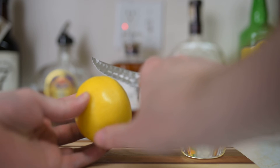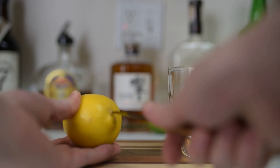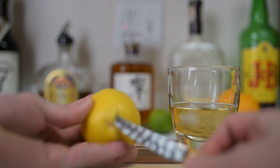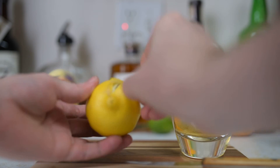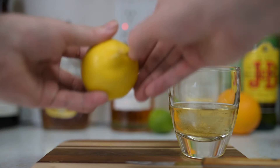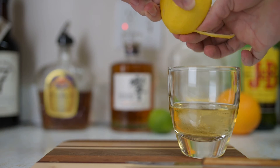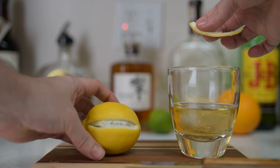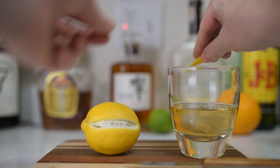You just want to cut in just a little bit around the lemon like that, then go a quarter inch or so next to where you just cut and cut in next to it. You want to pick out the edge that we made here.